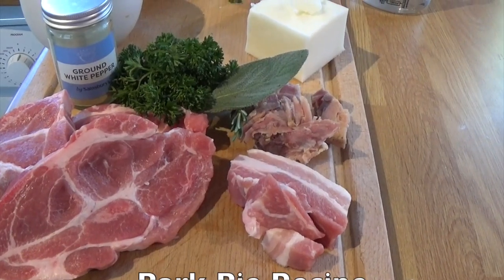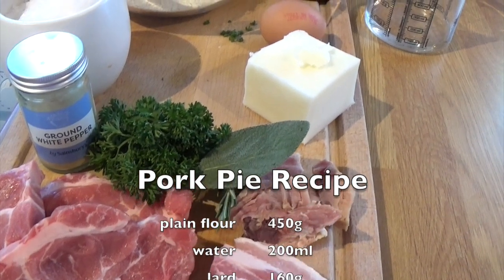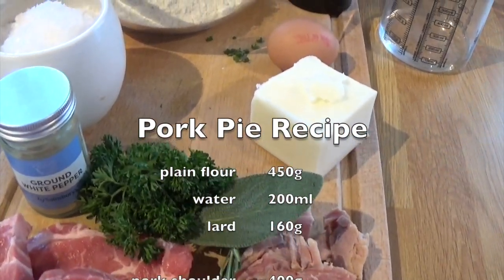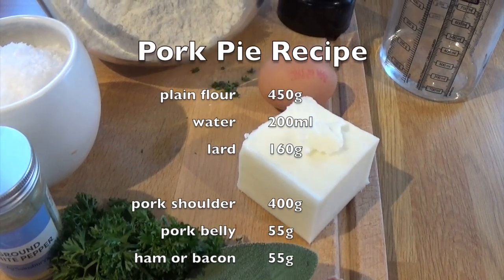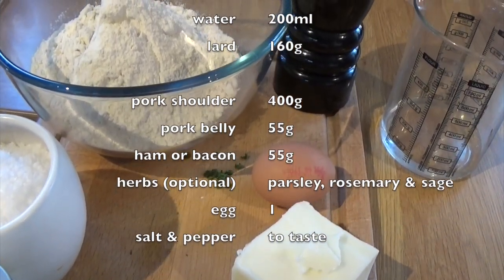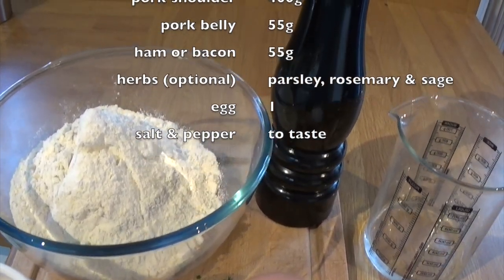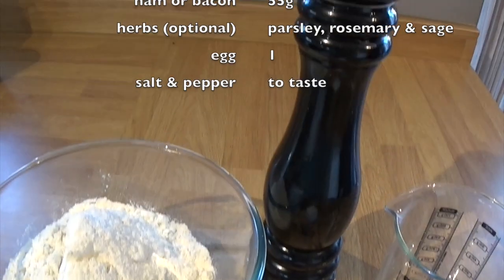The ingredients: pork shoulder, pork belly. I've got some braised ham hock, but you can replace that with a nice smoky bacon. The herbs — I've got some rosemary, sage and parsley. White pepper, salt, lard — very important. The egg is for the egg wash at the end. There's some plain flour and also some black pepper.